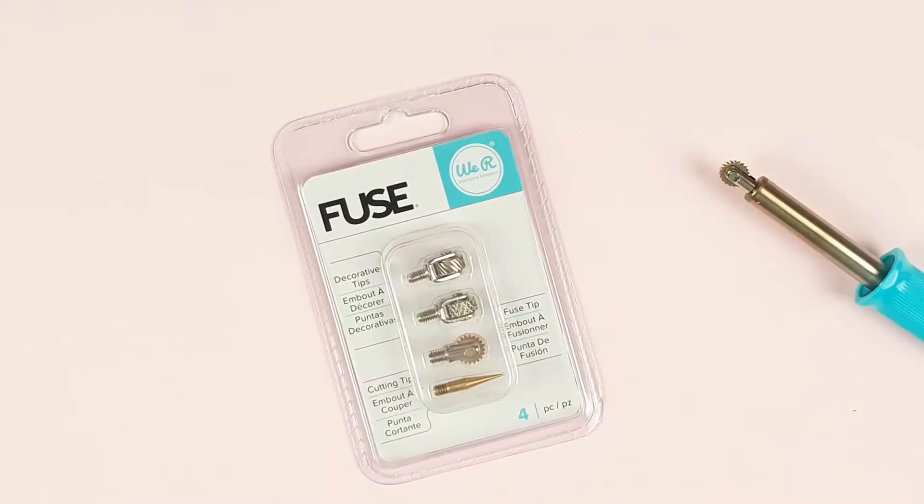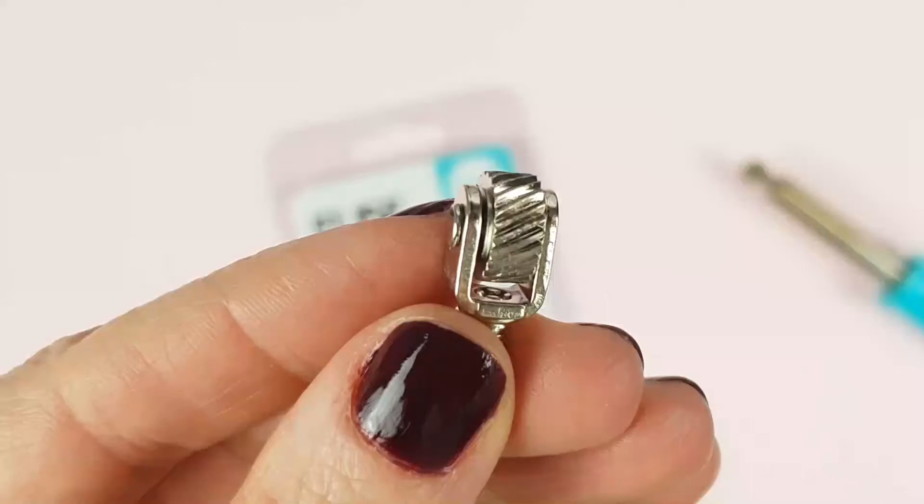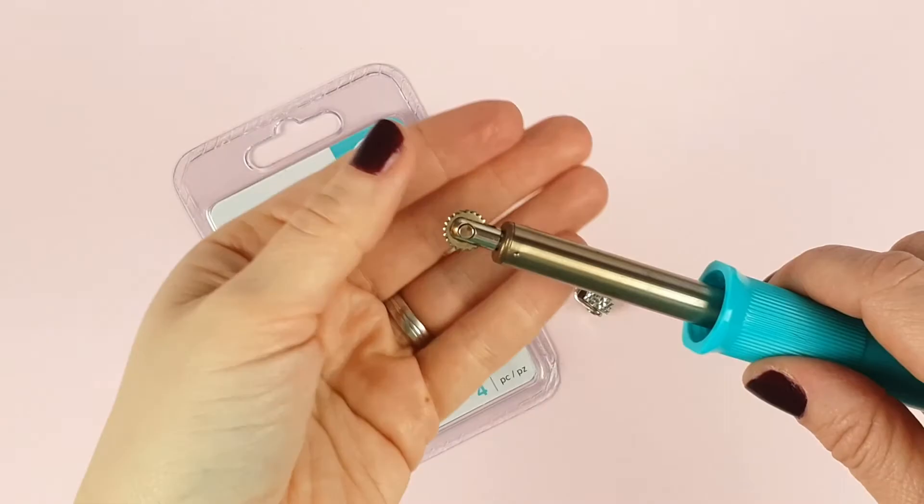Like this kit, in which you will find replacements for the two basic tips that come with the fuse, and in addition to them, two slightly wider decorative tips — one with a strip design and another one with a diamond design. The tips are interchanged by screwing and unscrewing.